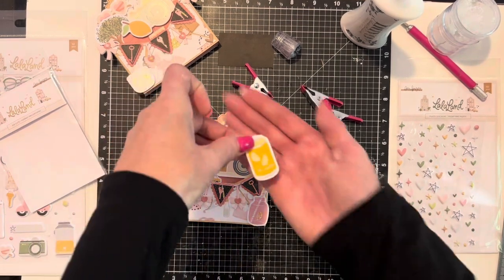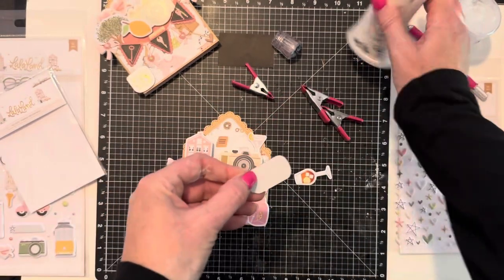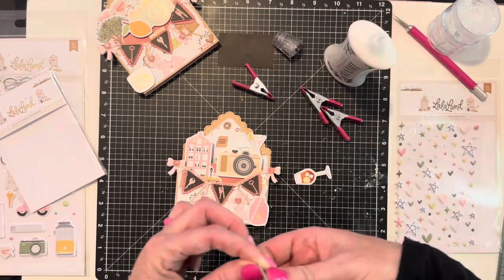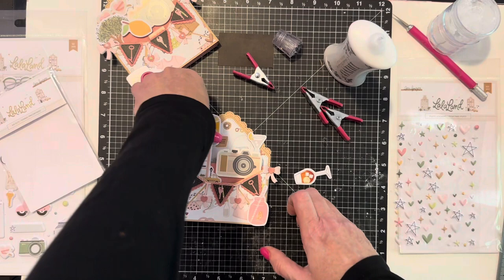I might put this here — it says 'Dr. Lemon,' how cute is that! Put some glue on it and I'm going to put it up here so we can see it a little bit.